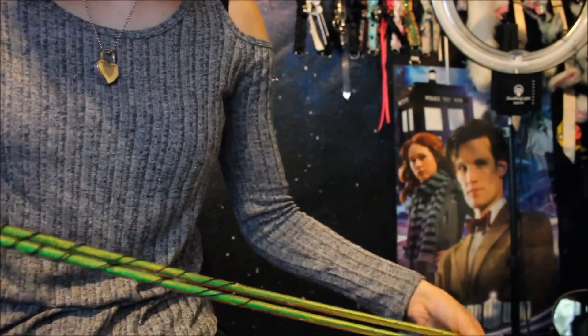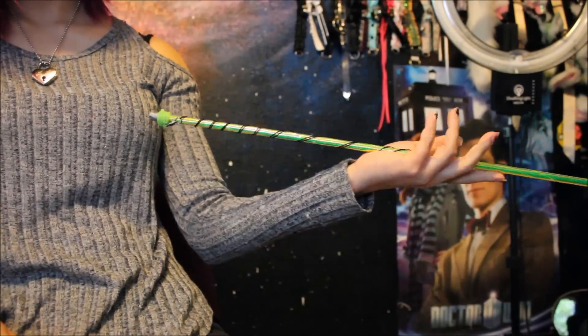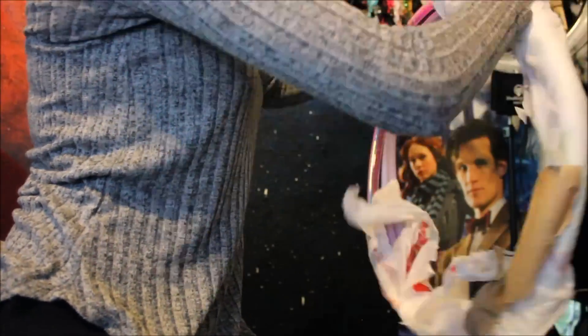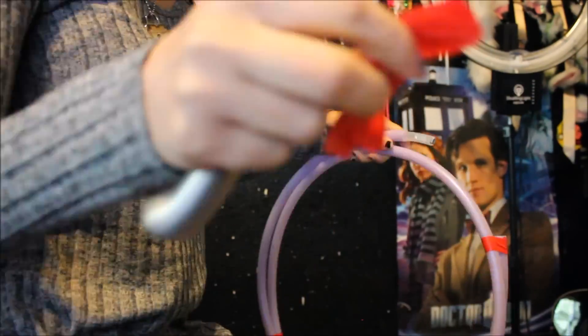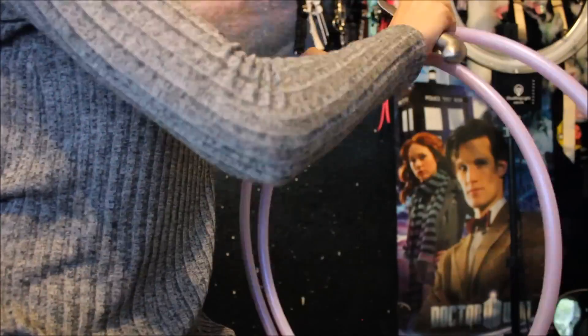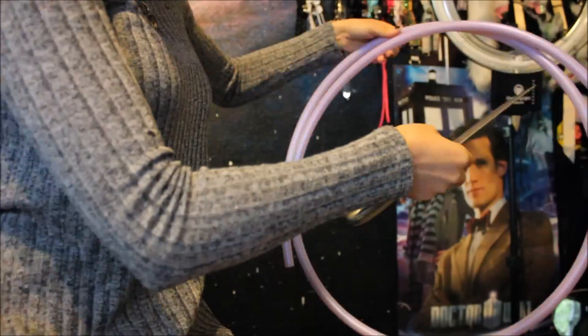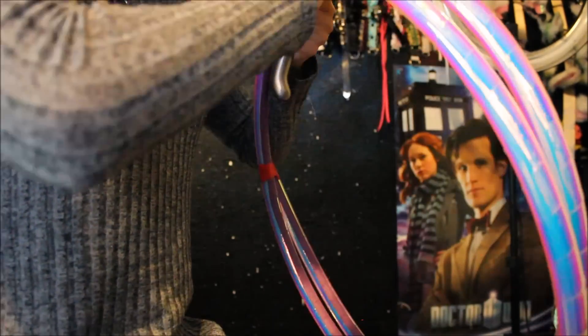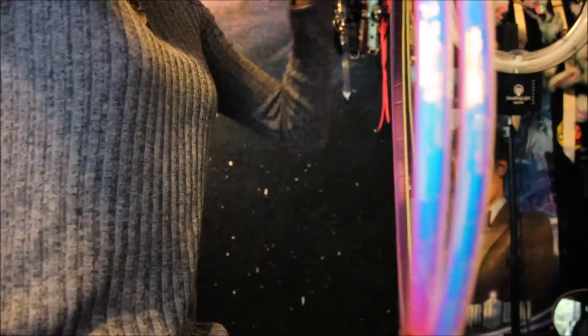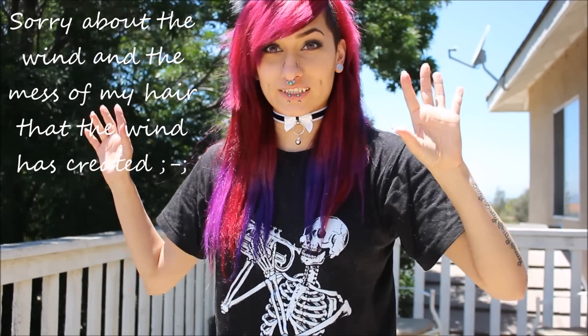Hey, so today I'm going to do an unboxing and also review on maybe some products that you're really, really going to want to know about. There's the packages. As you can tell, I got some wands and hoops.